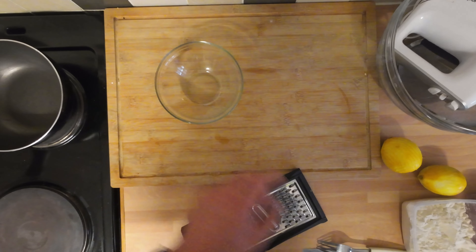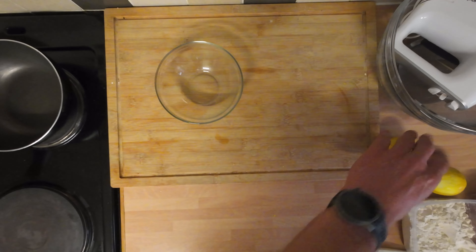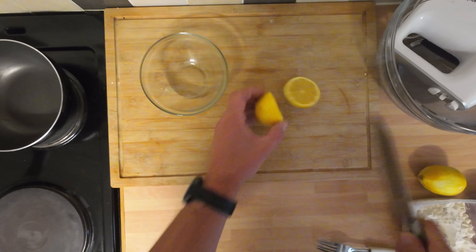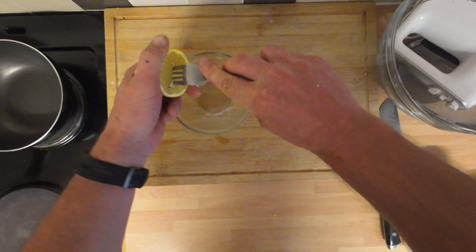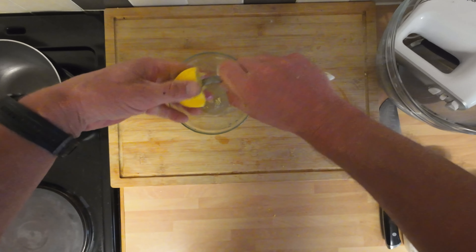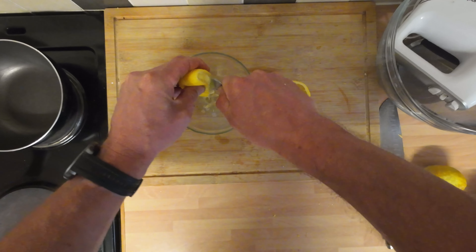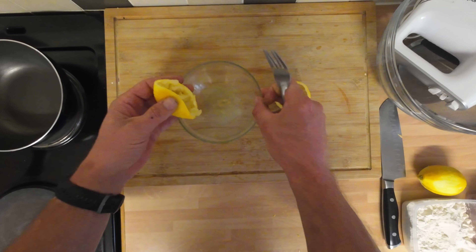Right, that'll do us for the zest. I'll stick it to one side and we're going to juice the lemons. Get rid of that cheese grater. I find the easiest way to juice the lemon is to get a fork, stick it in and give it a good old squeeze. Don't worry about the pips, we can fish them out. Just get the juice out — get a fork in and you get loads of juice out, look at that.